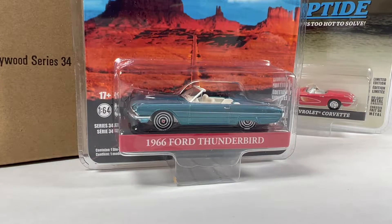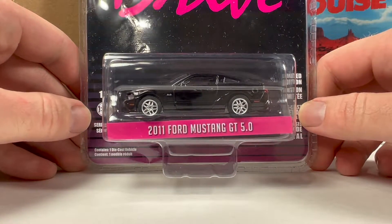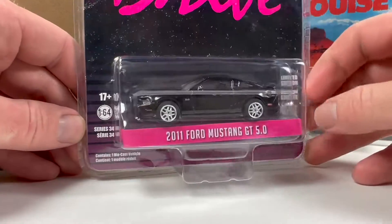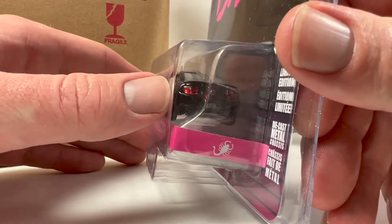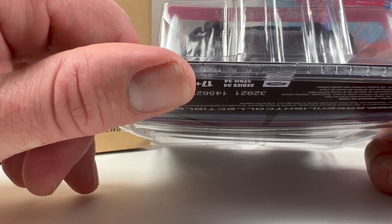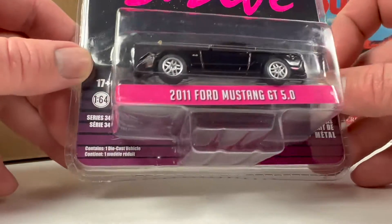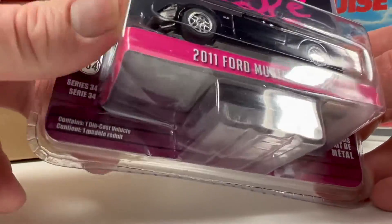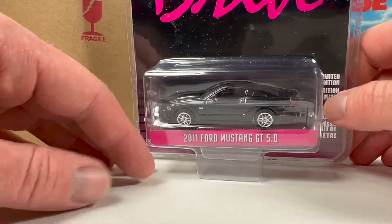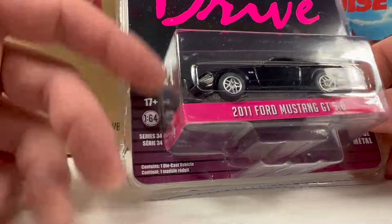Next is a 2011 Ford Mustang GT 5.0 from the movie Drive — I've actually seen that movie. It's a pretty basic black Mustang. It has inserted details for the taillights and headlights, and the hood opens. I think I did a video comparing this casting to an Auto World Mustang — it's GL 048, so it's been around a while. The packaging isn't melted but it's got a crease. If you don't have this tooling, it's a decent one to pick up.